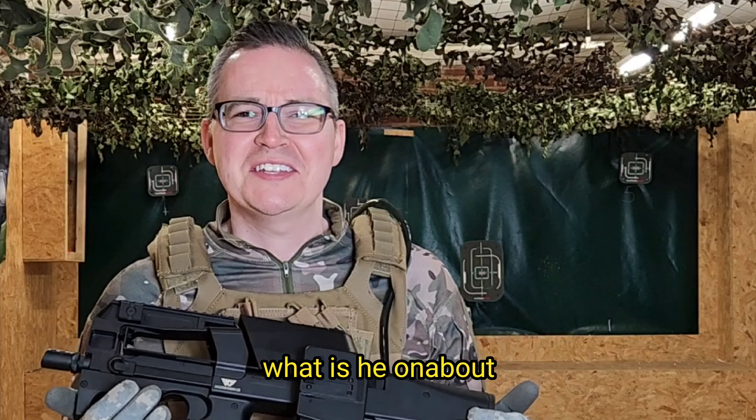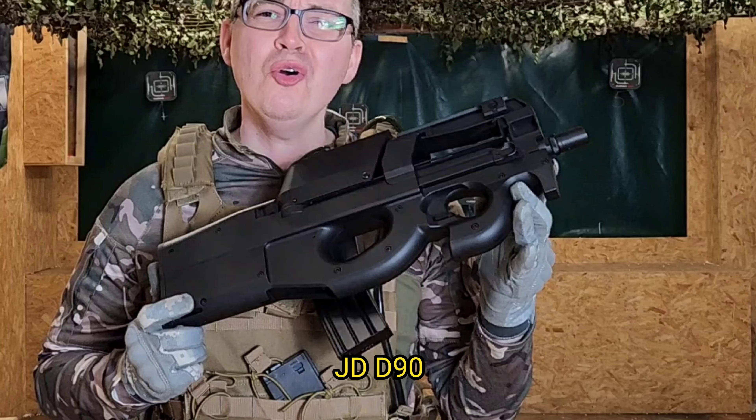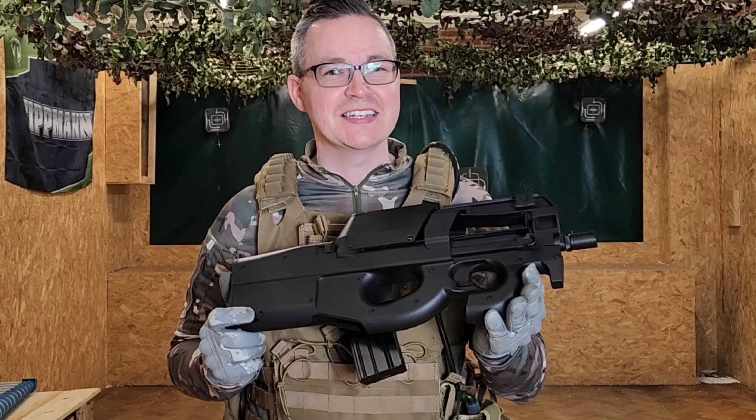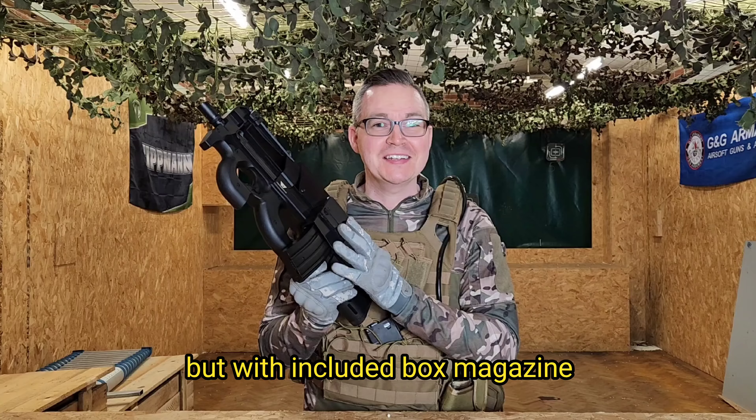Box magazine — I bet you're thinking, what is he on about? The AG D90, or as we all know it, the P90. Nice replica, but with an included box magazine.